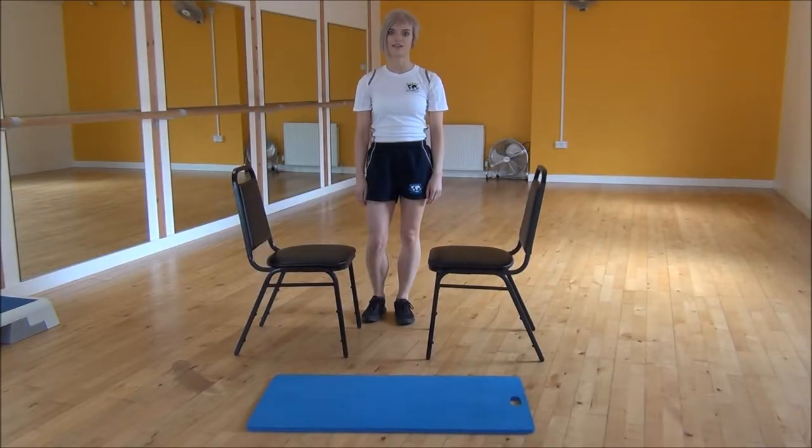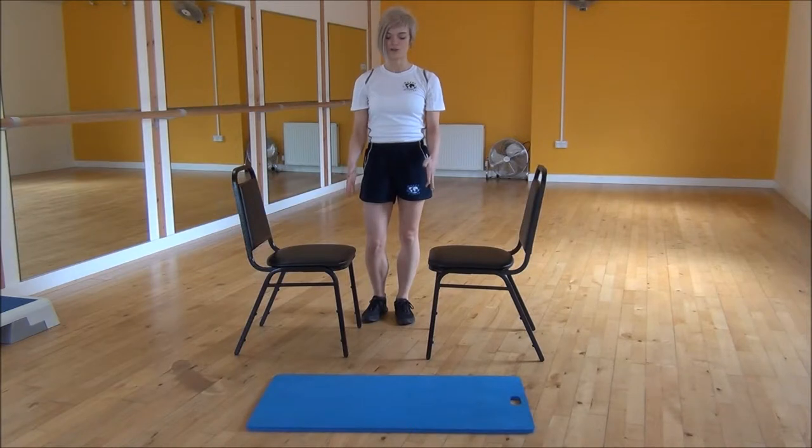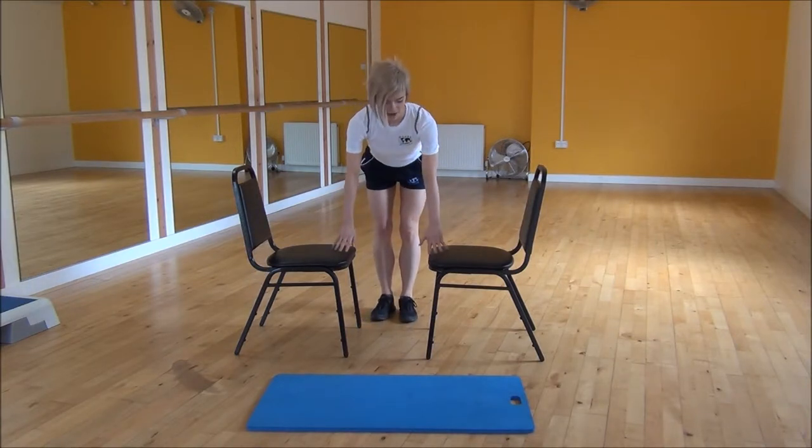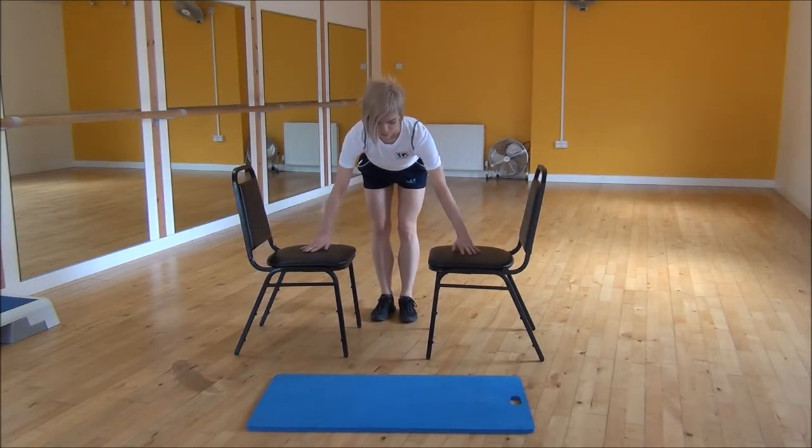Okay everyone, the next exercise today is a wide incline press up. To do this we're going to use two chairs. Set up two chairs reasonably close together, about body width apart. Then you're going to be placing your hands one hand wider than shoulder width on both sides.